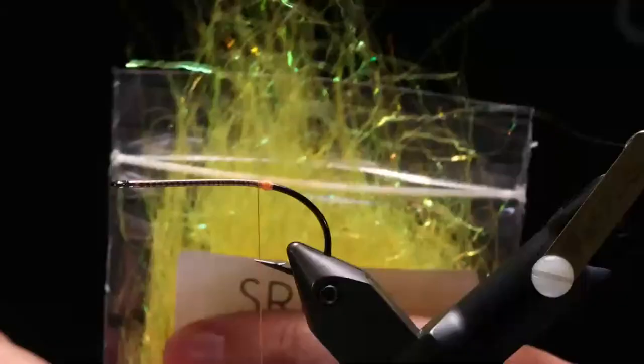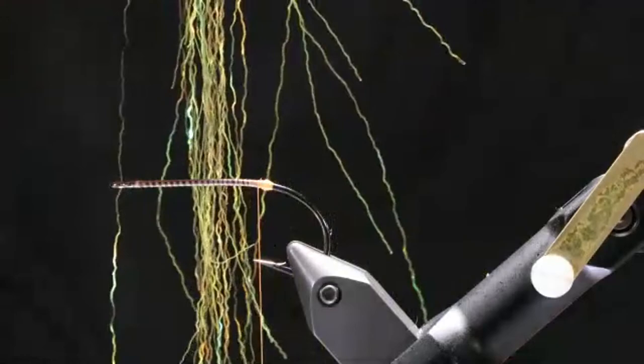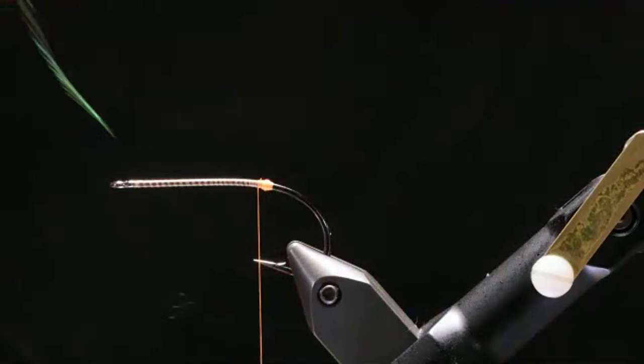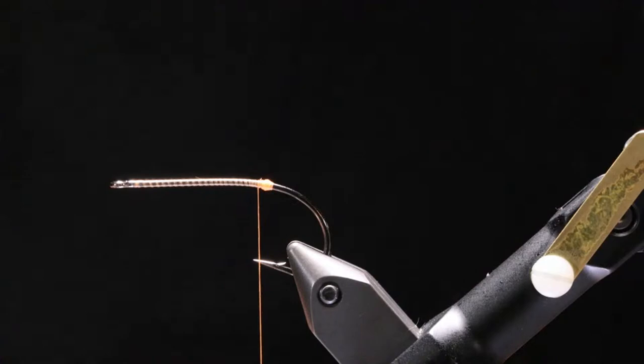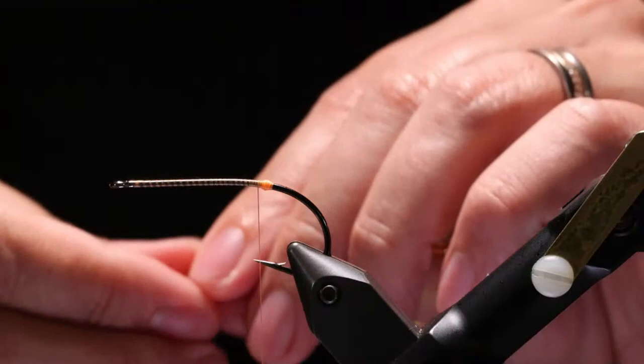So I'm going to grab a pinch of fibers — grab by the bottom and pull up. You can see how they're lined up nice and straight. Where I've been not using the whole clump and shoving them back in, I'm kind of messing them up a little bit, but that's okay. I've got a little pinch here — maybe a touch more and there we go.